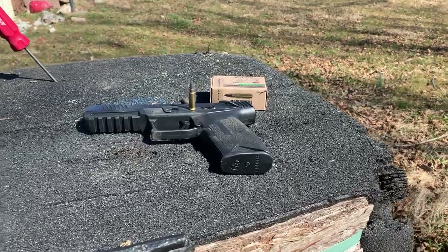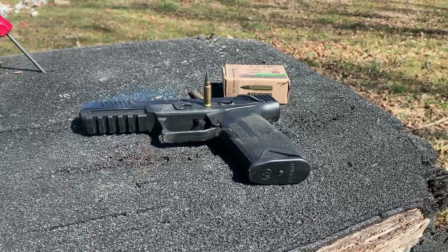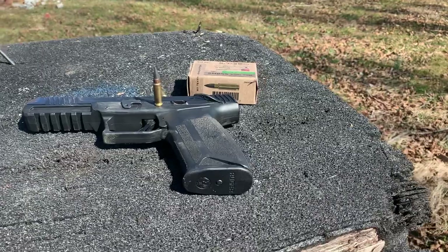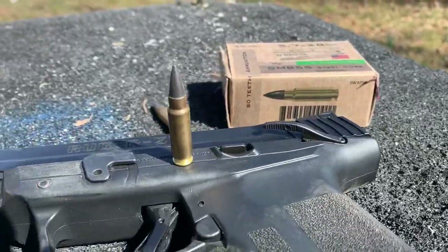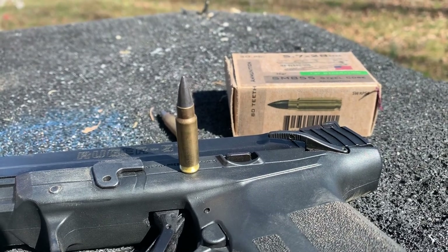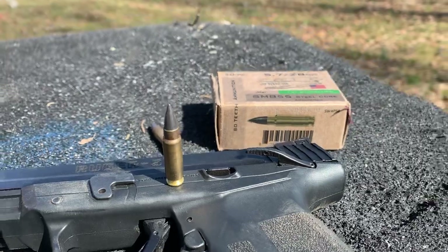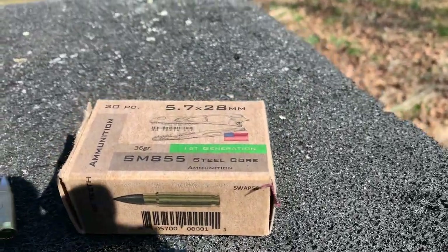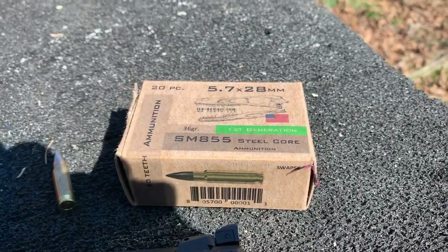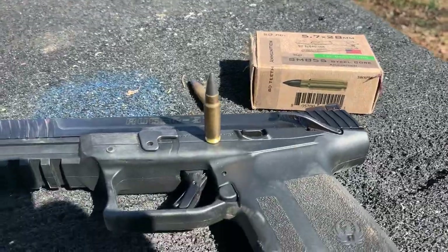How y'all doing? I'm out here with the Ruger 57. It shoots the 5.7. What we have here is a 36 grain mild steel core — I think it has a lead backer and a jacket. It's 80-grain ammunition. I know a guy that sells them.